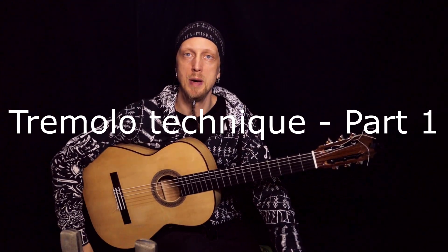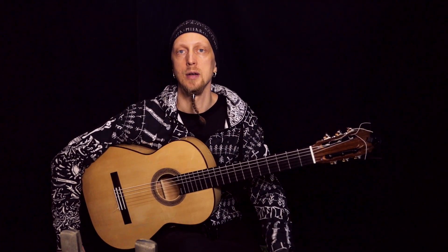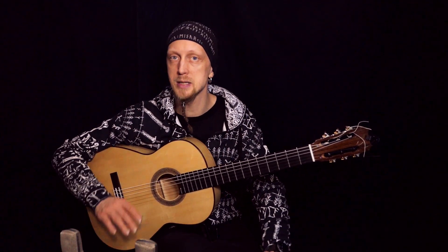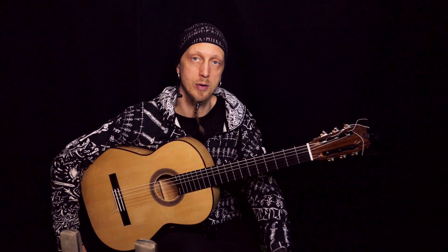Hi guys. Now I'll tell you basic things about tremolo technique. It's quite a tricky and difficult technique, and when you start to practice tremolo you really have to be precise and be patient. Remember to keep good sound, good rhythm — basic things. And you have to practice it a lot to get good results.